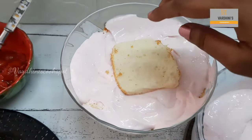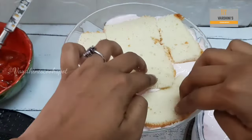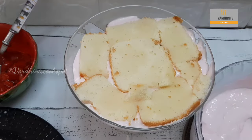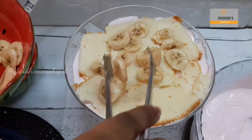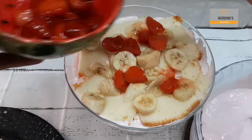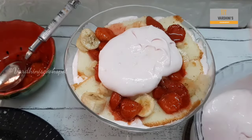Now arrange the sponge cake on top of the strawberry custard cream and repeat the steps as we did earlier — soak it with the simple syrup, add in the banana and the cooked strawberries, and finally cover it with the strawberry custard cream.